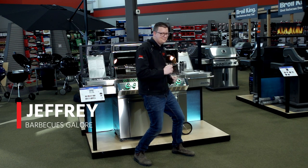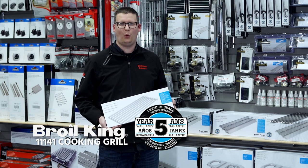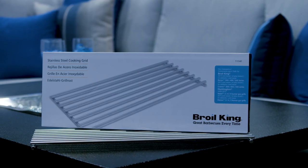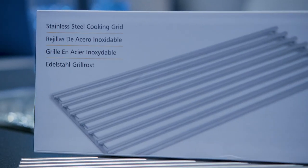Hi, I'm Jeffrey from Barbecues Galore and I'm here to share with you a little bit about Broilking's 11141 cooking grill. This is an exact fit replacement part for Broilking Baron Barbecues and is made of 8 millimeter thick stainless steel. It is 17 and a half inches long and six and a quarter inches wide. Between three and five are needed based on the size of your grill.